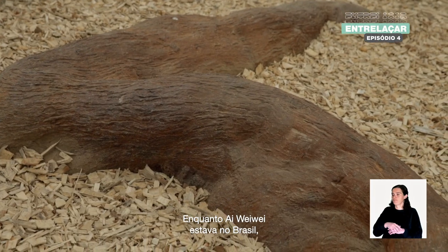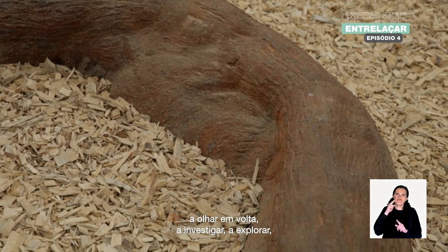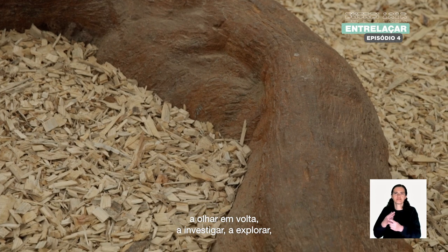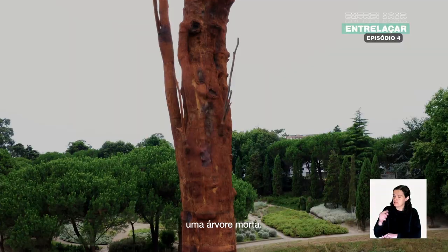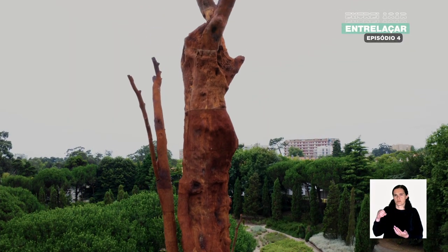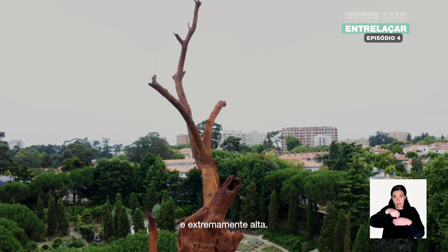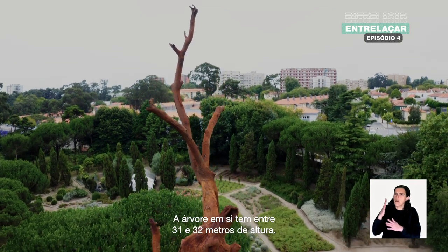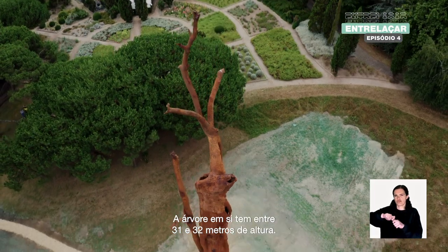As Ai Weiwei was in Brazil, looking around, researching, exploring, he was brought in front of a tree in the forest — in the Mata Atlantica. A dead tree. A tree that was 1,200 years old, hollow, empty inside and extremely tall. The tree itself is about 30 to 31 meters high.